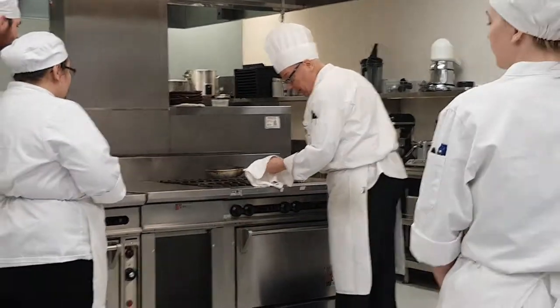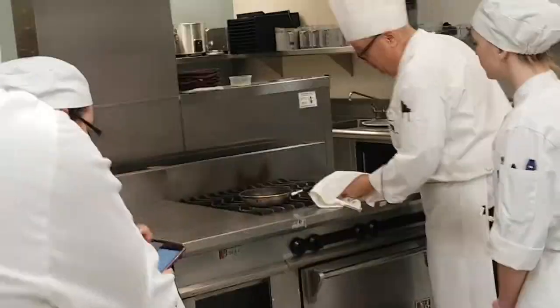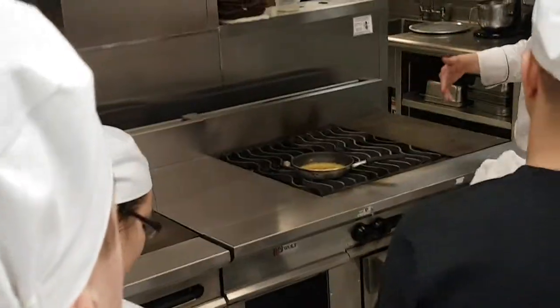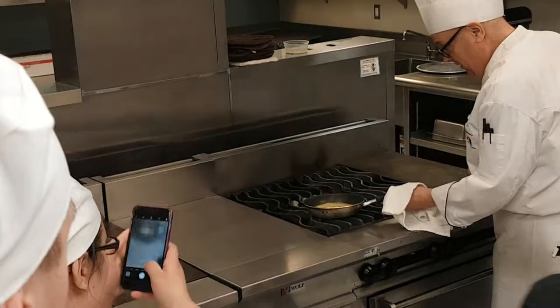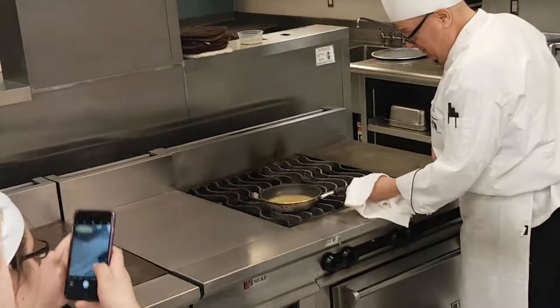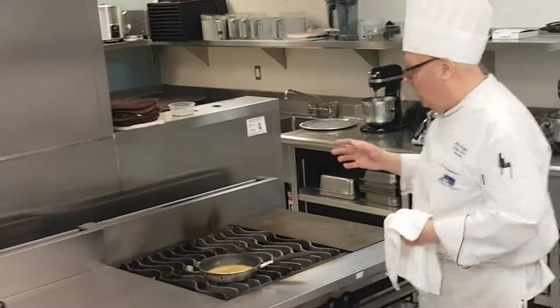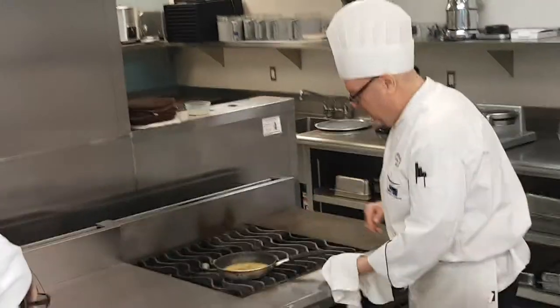We don't have very much liquid in here in the first place, so you've got to pay attention because that'll go to zero. Don't think you can go to the bathroom and come back — even a short walk-in, someone will distract you, and you'll come back and the pan is at zero.